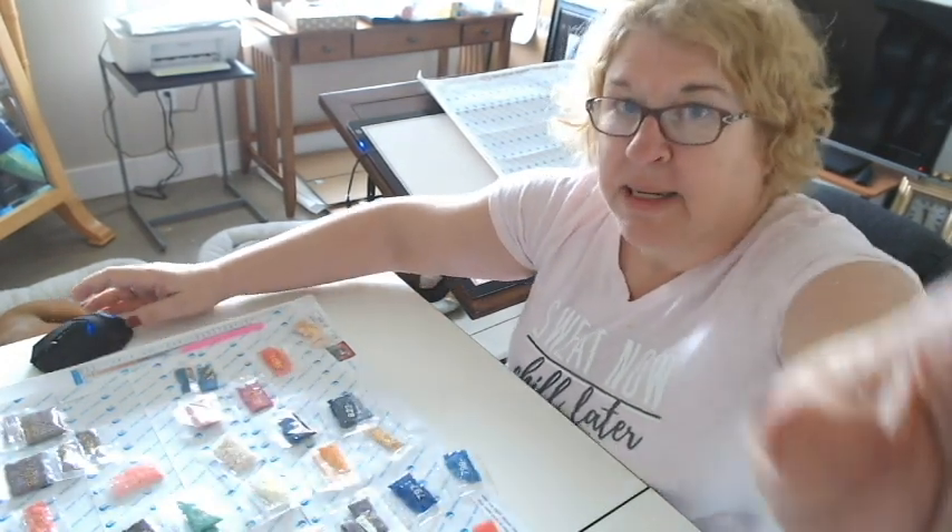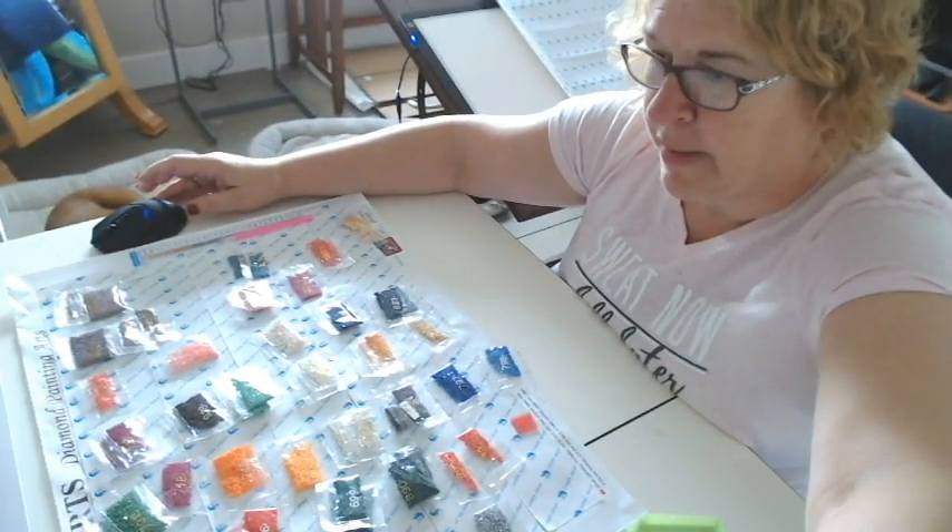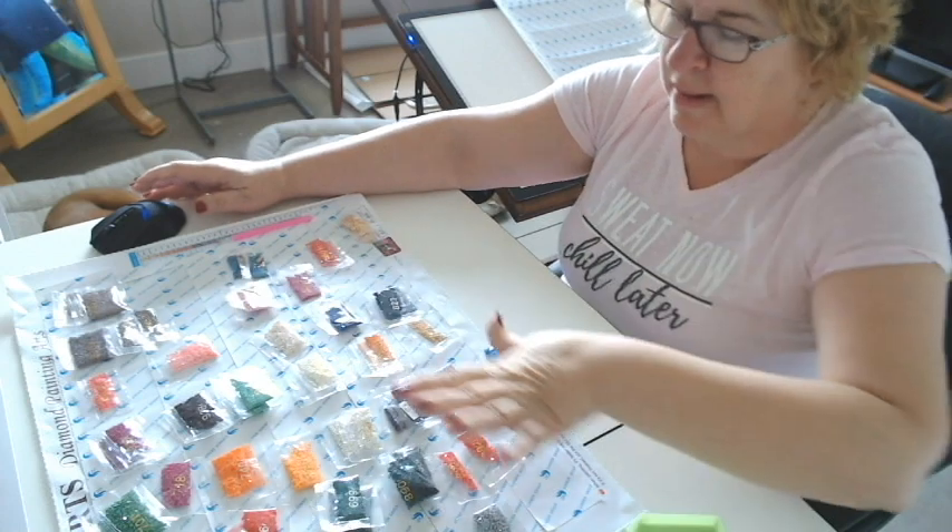Okay, I've got all of my diamonds sorted out. I'm going to put this camera back on the table. I've got them all sorted out. So I'm going to count them — the first thing is to count your diamonds.